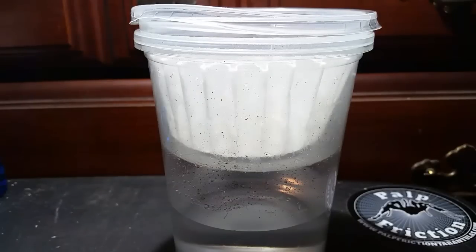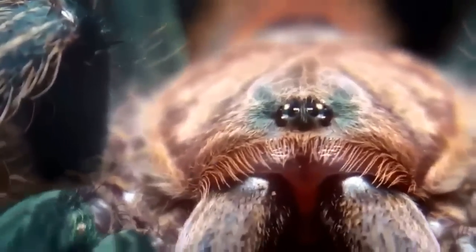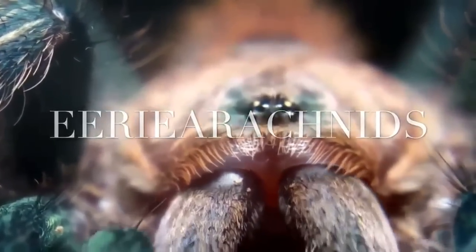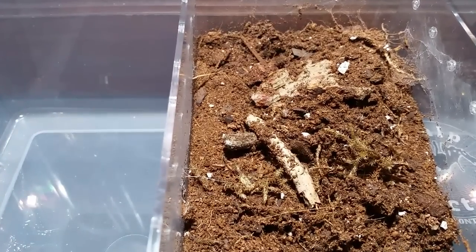Guess what time it is — it's time to pull an egg sac! I'm so excited. Alright everybody, we are going to pull the Seriocosmus Ori egg sac.